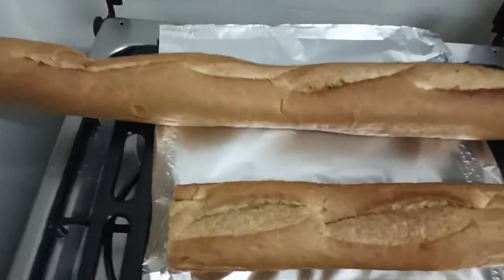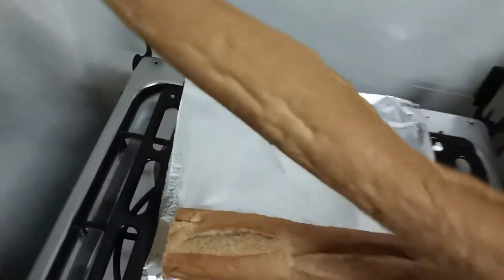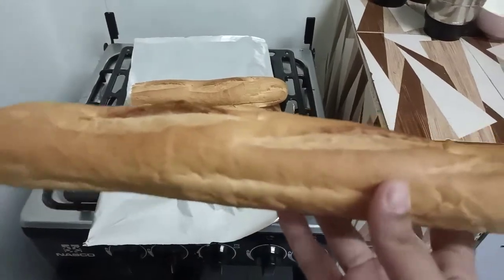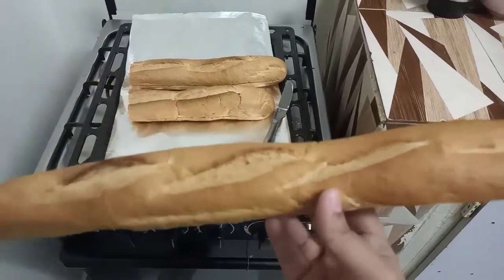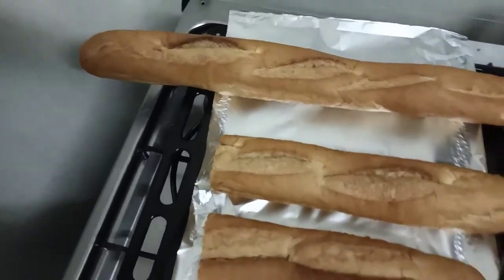Hello everyone, how are you all doing? Today we are going to make garlic bread together, so let's start. For that we need one French bread — French loaf, whatever you want to call it — and I'm going to cut it into half and slit it open like so.